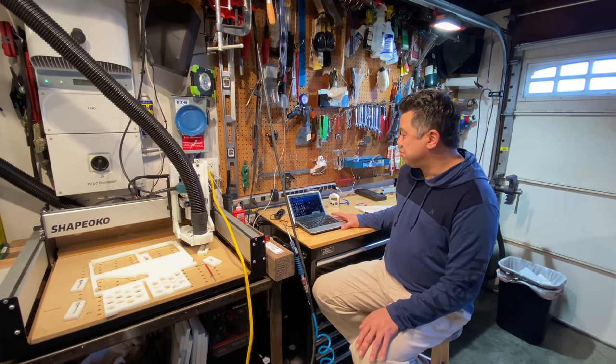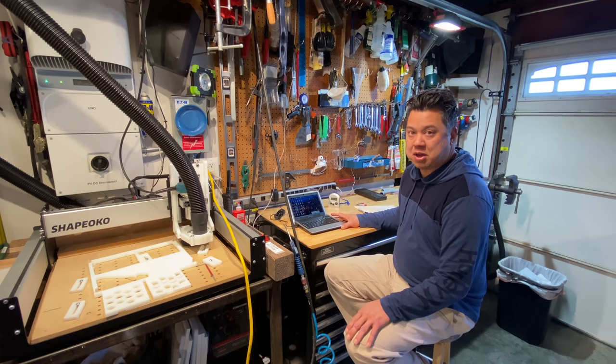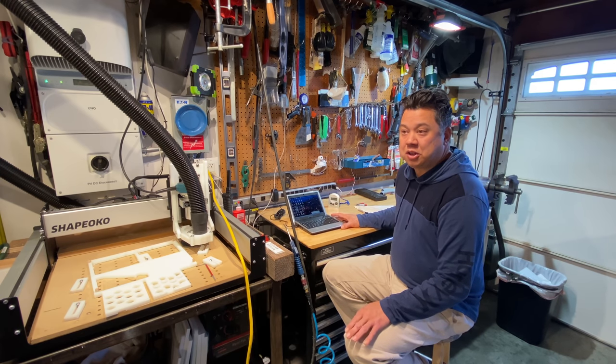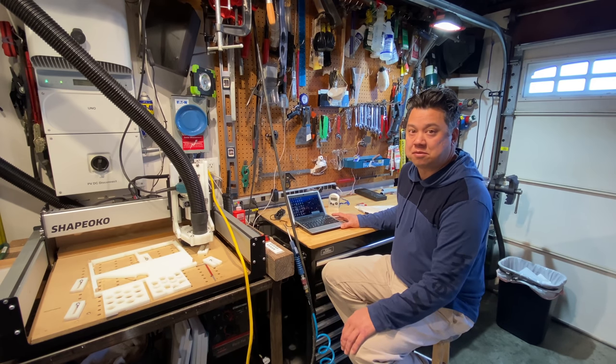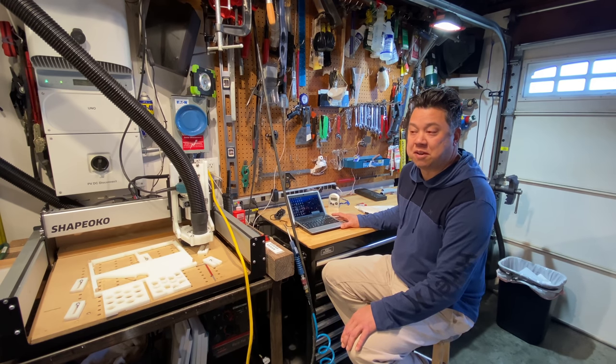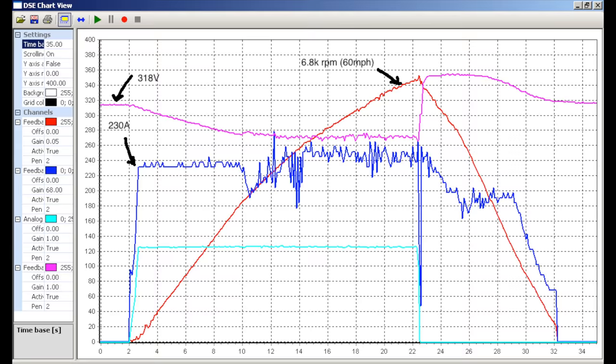I can show you a couple trend charts, starting from early on — which I would call the worst ones — to the point where it was finally getting tuned to be smooth and refined. This is one of the earliest graphs: you can see I started out at about 230 amps. The blue line is current, the red line is motor RPM, the magenta line is DC bus voltage (that's battery voltage), and the light blue line is throttle position.